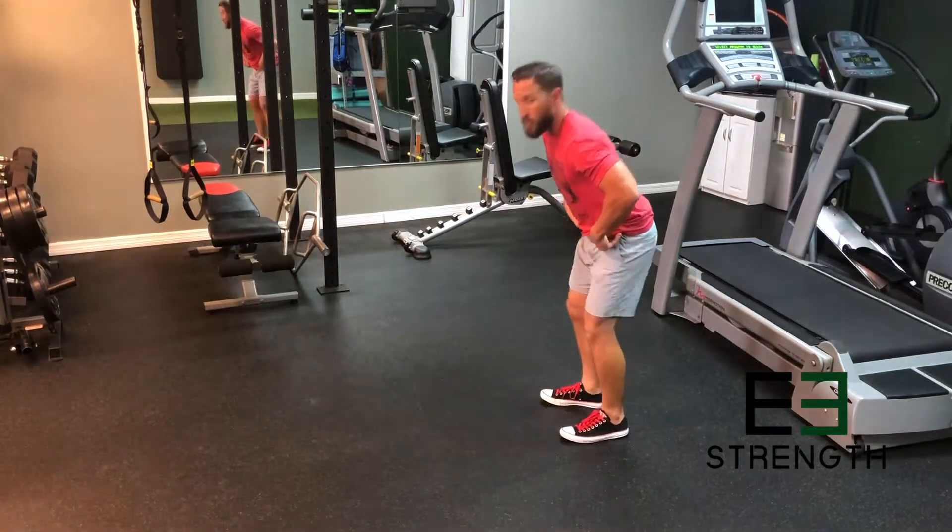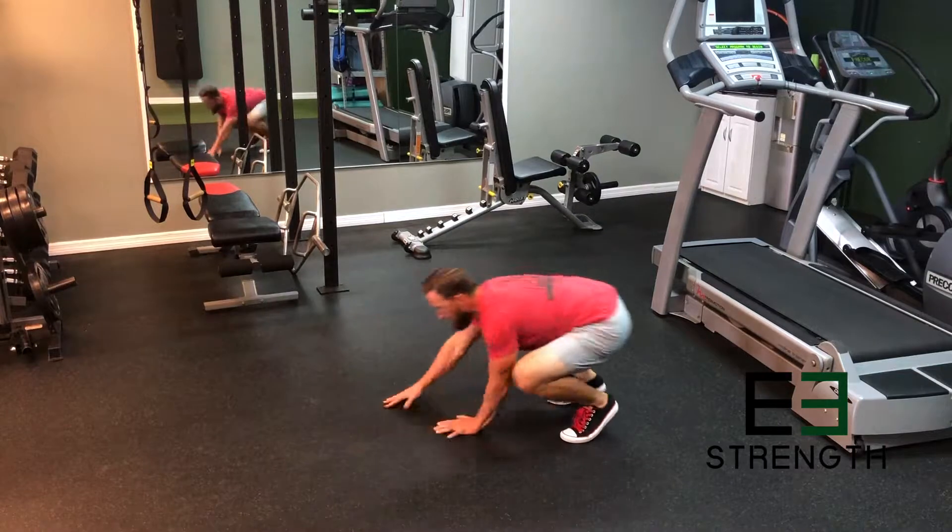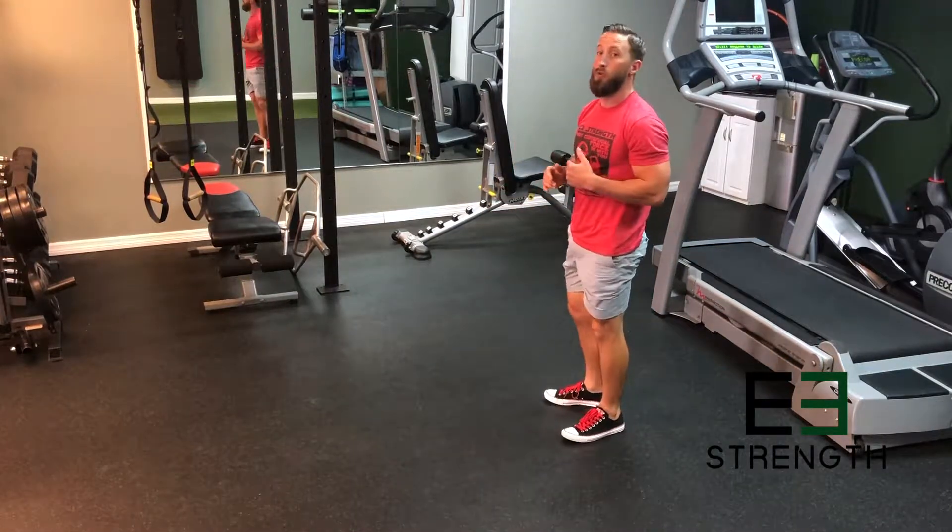So your walk-out push-up — real simple. Squat down, walk out, push-ups. Easy as that. That's one rep.